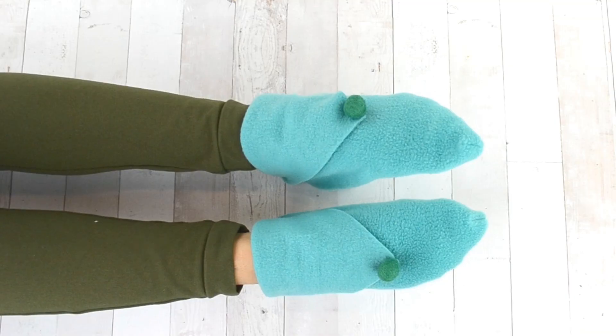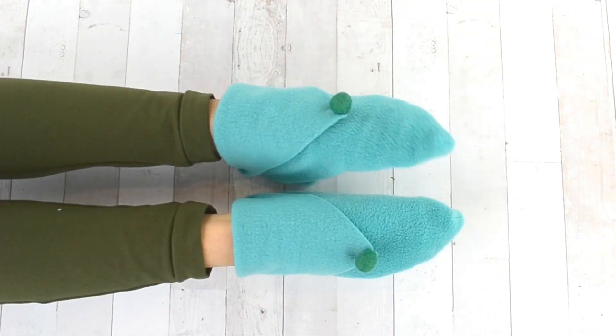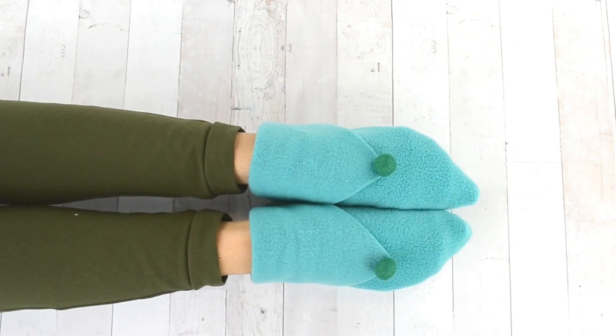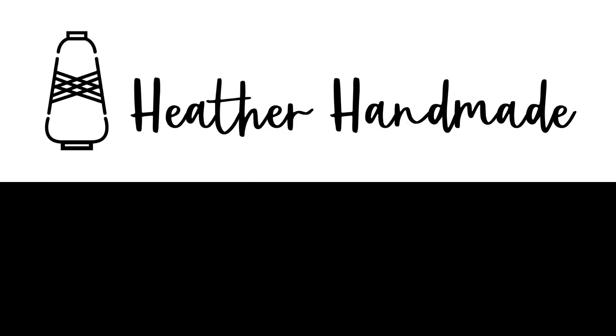Put your slippers on and enjoy cozy warm feet all winter long. These are great gift ideas — if you make some, please share them with me on social media. I can't wait to see the slippers that you make. Thanks for watching!